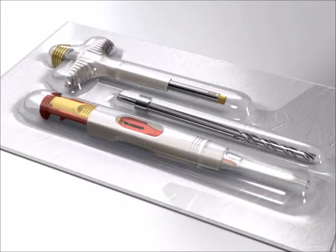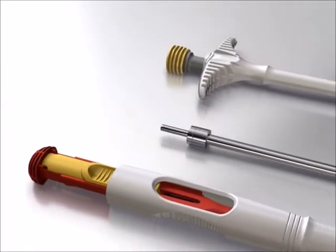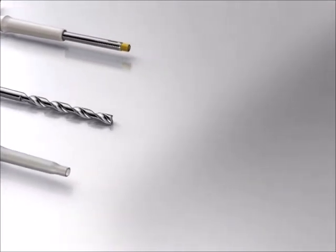Chondromimetic represents the next first-line cartilage repair product for osteochondral defects, with proven long-term safety and durability of repair. Chondromimetic comes in a sterile single-use procedure pack.